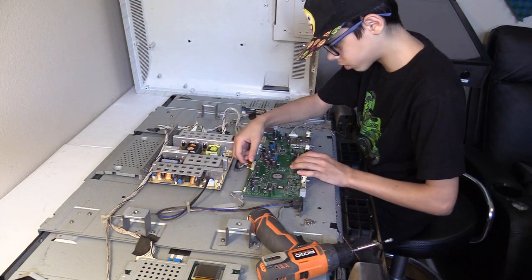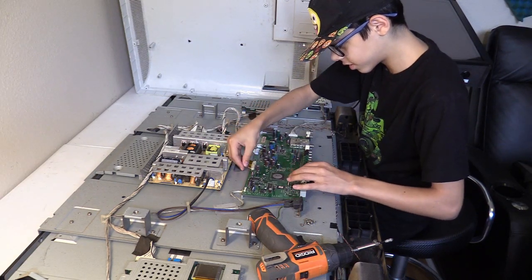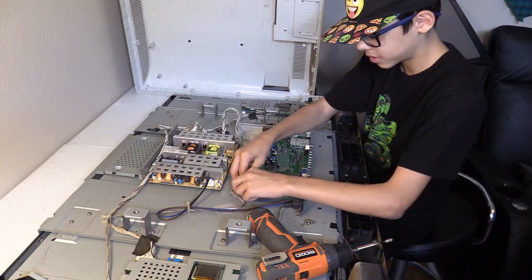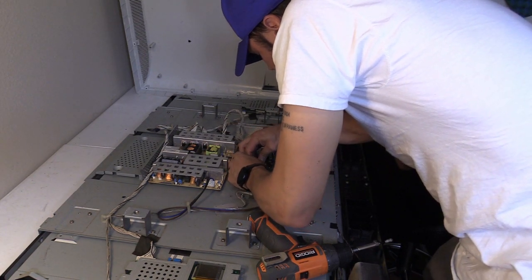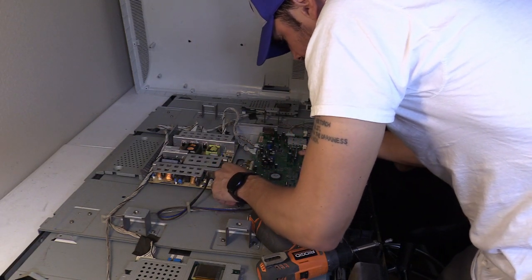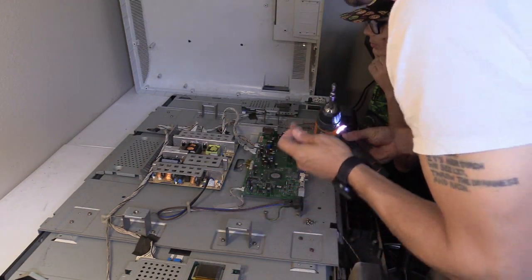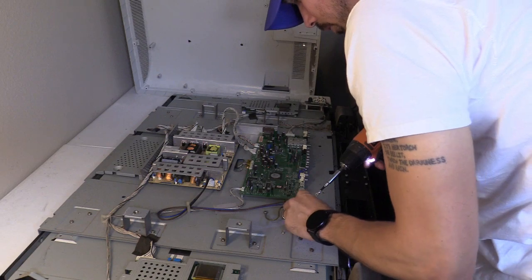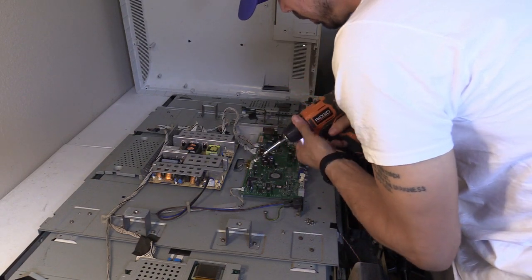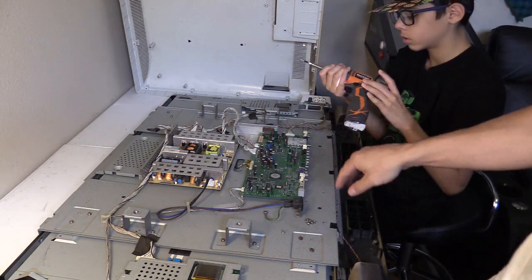Do you want to fix TVs for a living? No. Well, you live with me, so you're gonna learn. Put the middle screw in first, then do the rest on low torque so you don't damage the board. Don't drop the drill on the board.